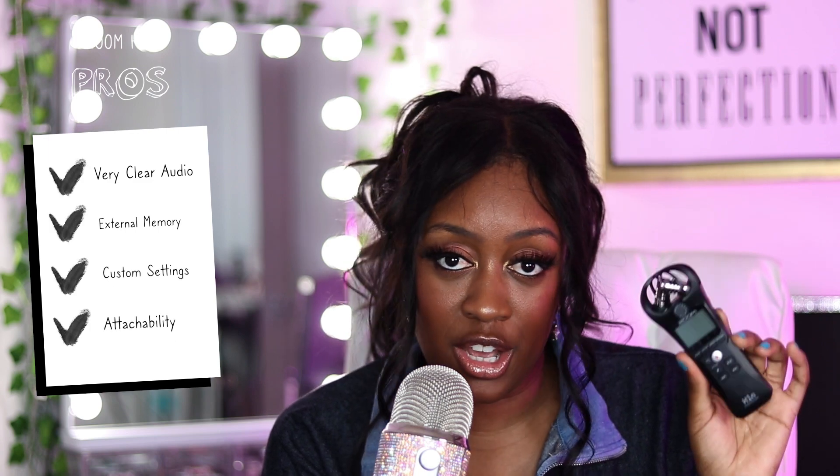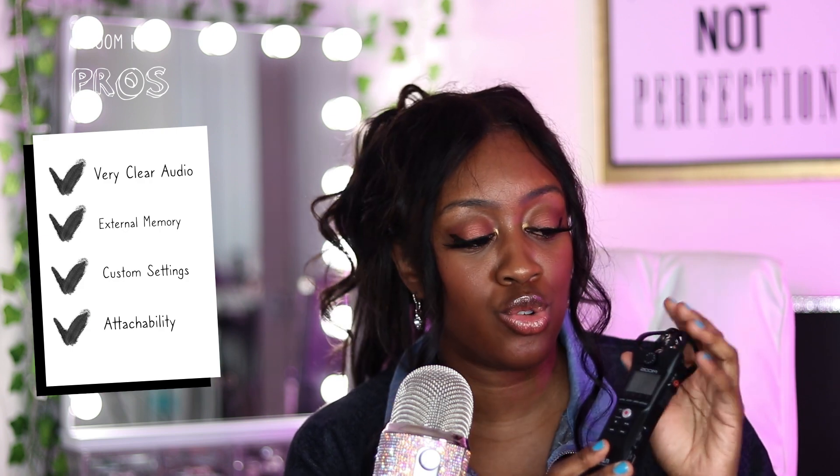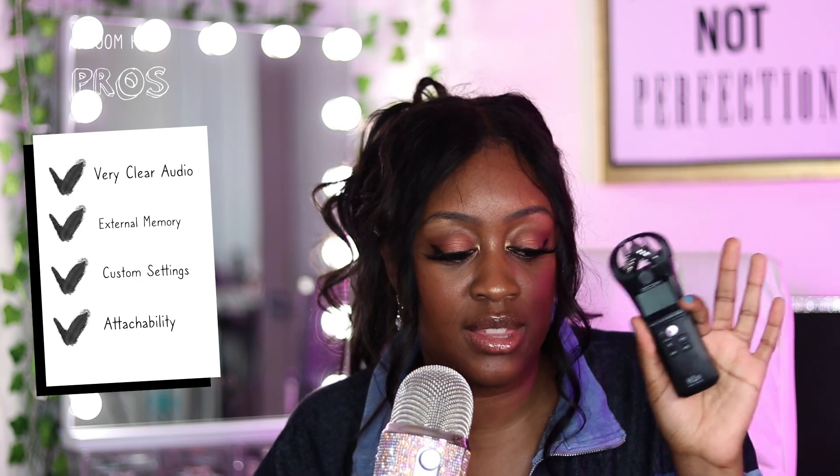Let's get into the pros and cons of this device. Pro number one: extremely clear audio — this might be the best audio device I have. It records on an SD card up to 32 gigabytes, which I like. There are multiple settings so you can control the gain, delete audio, mark audio, and there's a playback function. You can connect your headphones to listen back, and since it's stored on an external SD card, each file is individually marked. It could be used for podcasting, vlogging, or so many different things — the audio is clear enough to go across the board.